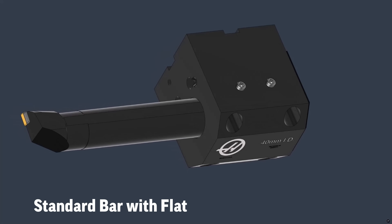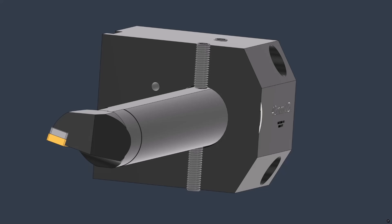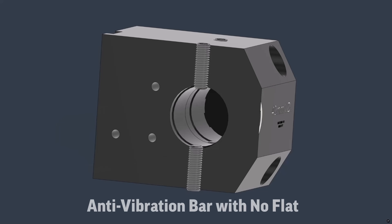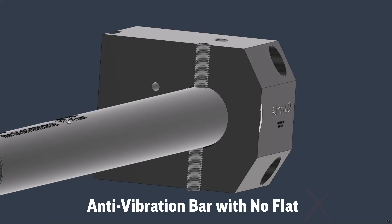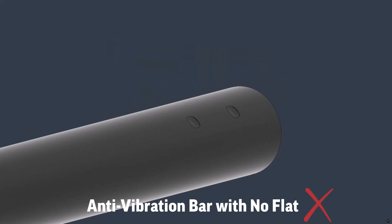Now let's set this up. Typically standard boring bars have a flat that is used to set them in place and on centre using set screws, which essentially presses points onto the bar. Anti-vibration bars don't have this flat. So using set screws would not only damage the boring bar surface, it would be very difficult to remove after use. You are forced into solutions that provide a more even, concentric grip and avoid damaging the boring bar surface.